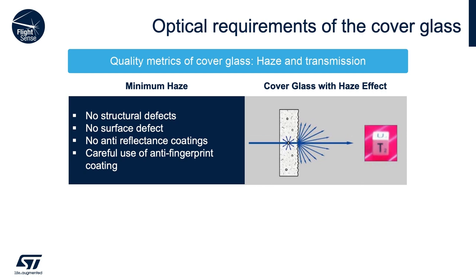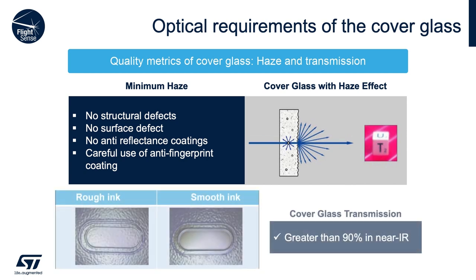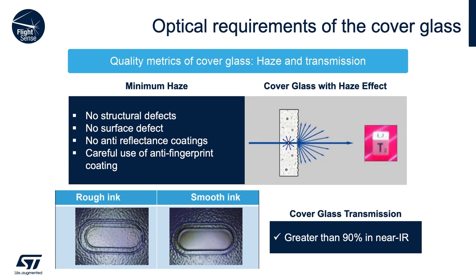Anti-reflectance coatings are not recommended. Anti-fingerprint coatings have negative effects, but they might be better than the fingerprints themselves. Cover glass transmission should be more than 90% in near IR in order to ensure the optimal ranging with the IR emitter and the receiver.